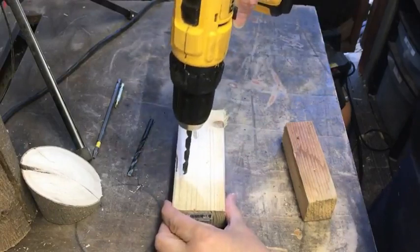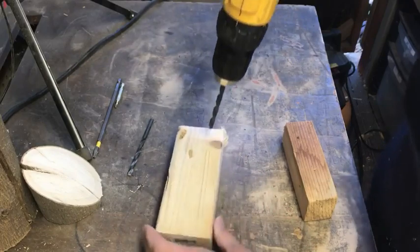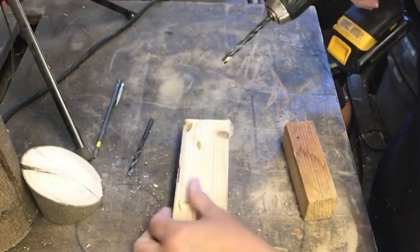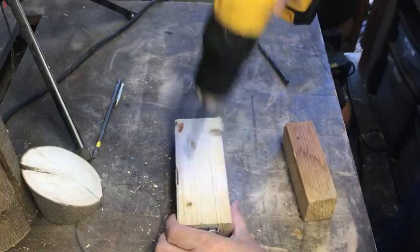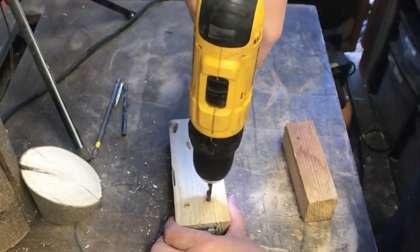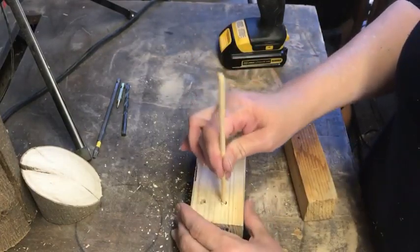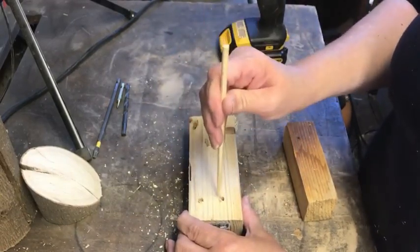Next I'm going to try and figure out what size these chopsticks are, so I'm going to drill into a piece of scrap wood. This is one quarter inch, and that's the 5/16ths. Let's see which one fits better — actually, 5/16ths. One quarter fits but it's wobbly, so 5/16ths it is. We got it.